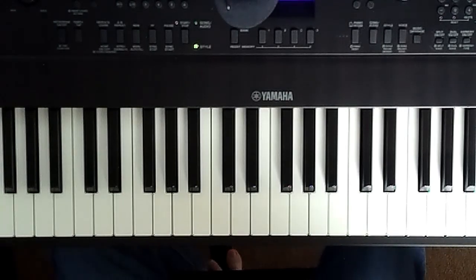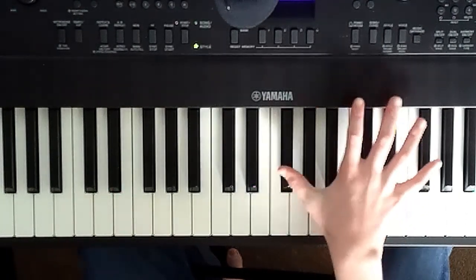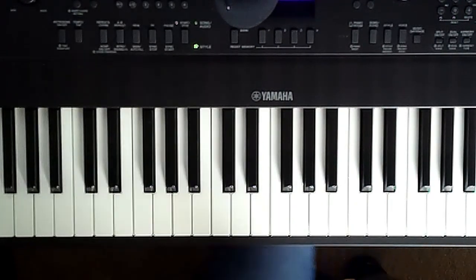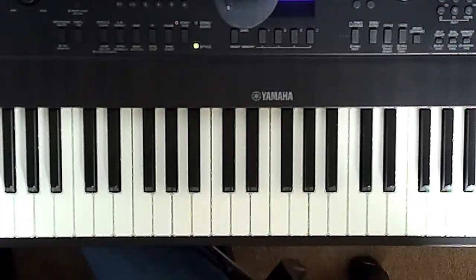If you'd like me to do the full version of this song, I'll do a tutorial over it. I don't know how the rest of the song goes, but I will take time out of my years that I've left in me, and learn that, and teach y'all. If you'd like to see that, you can comment below.